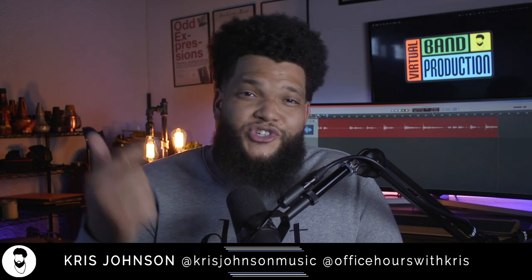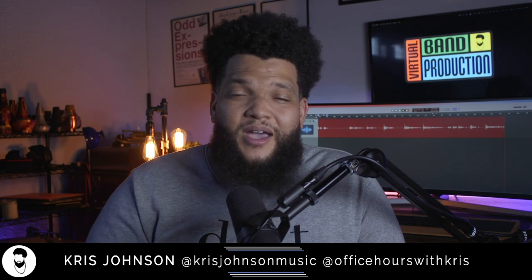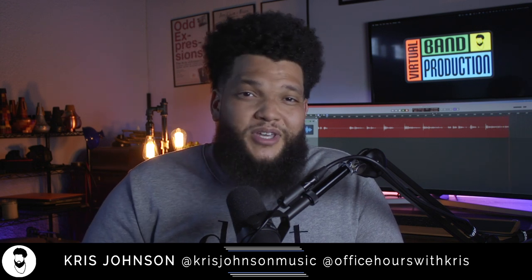That's all we have today for my studio upgrade. If you enjoyed this video, please make sure that you like, share, subscribe, and turn on the notifications. I'm Chris Johnson. Thanks so much for tuning in and I'll see you next time. Peace.